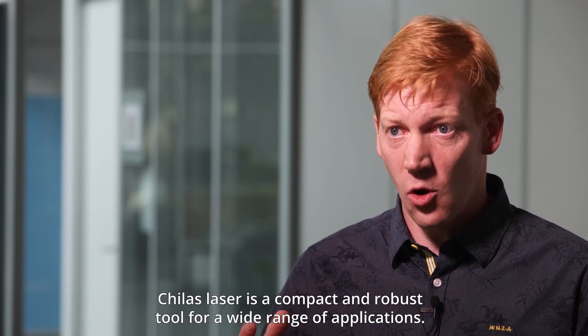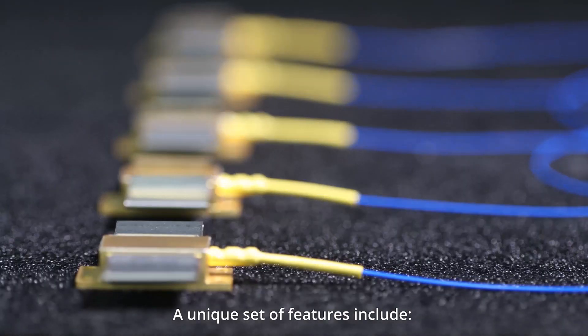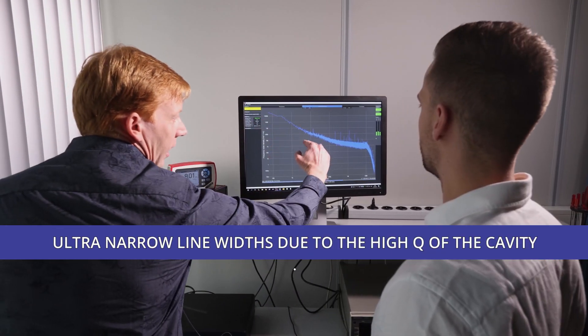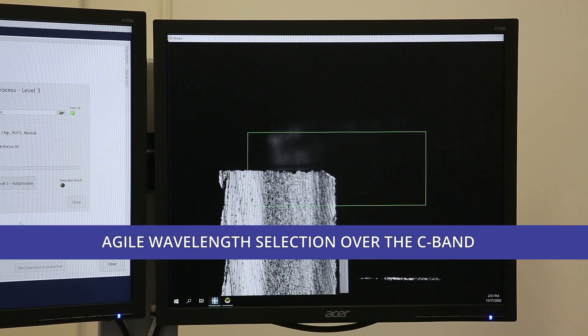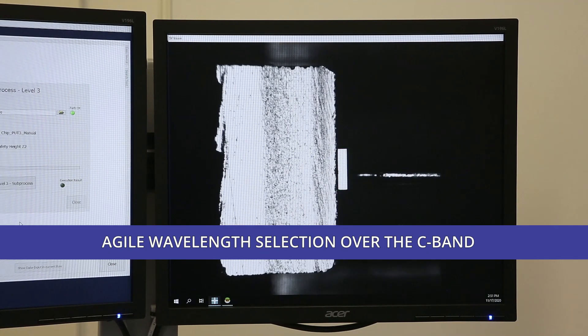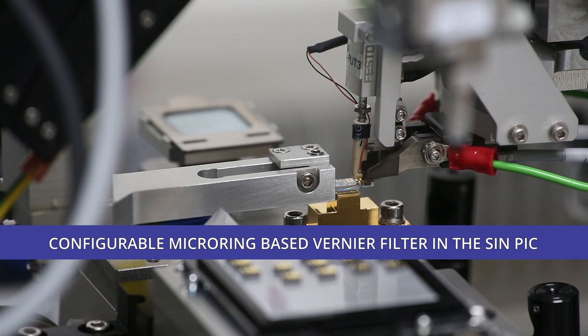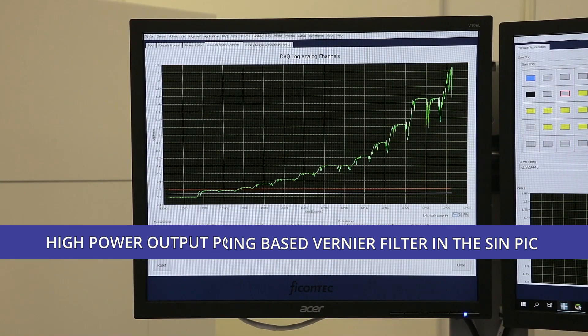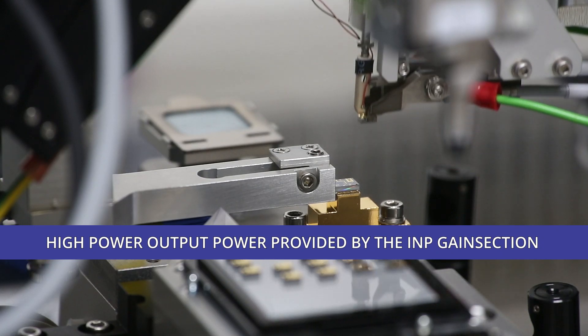The Chilas laser is a compact and robust tool for a wide range of applications. A unique set of features include ultra narrow linewidths due to the high Q of the cavity, agile wavelength selection over the C band, configurable micro ring based vernier filter in the silicon nitride PIC, and high output power provided by the indium phosphide gain section.